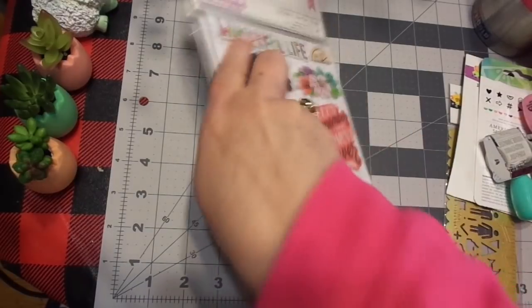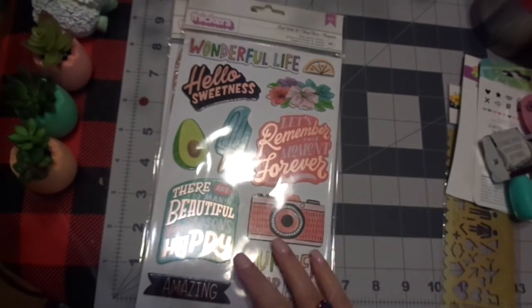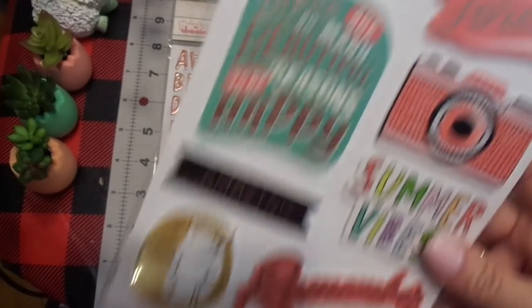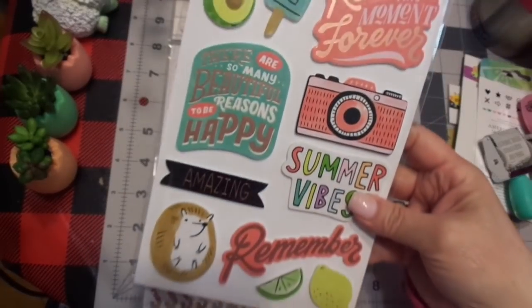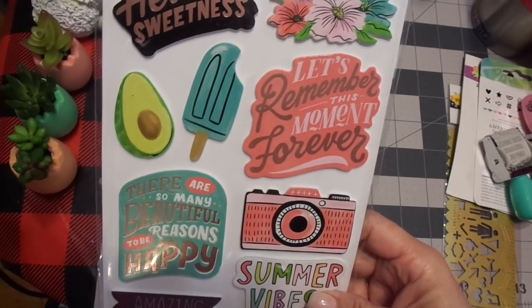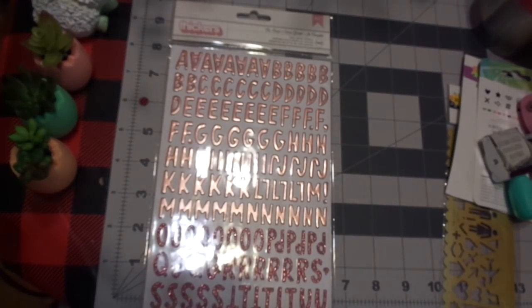I picked up stickers — here are the stickers for it, I thought that was cute. These are the chipboard stickers. I love that little hedgy. 'There are so many beautiful reasons to be happy' — I love that. 'Let's remember this moment forever.' 'Hello, sweetness.' 'Wonderful life.' Super, super cute. I had to get these.